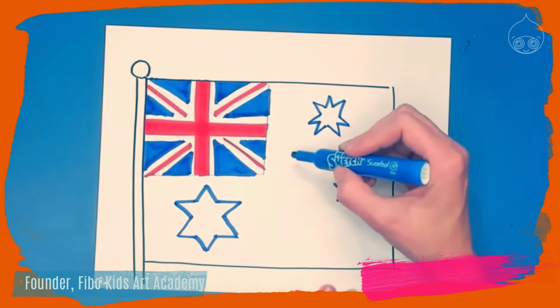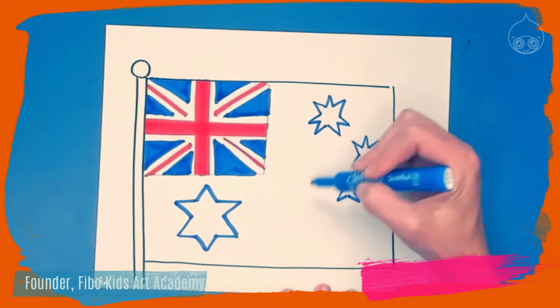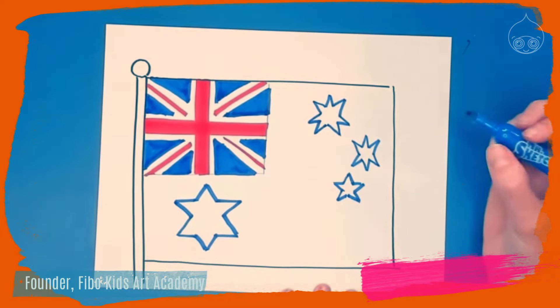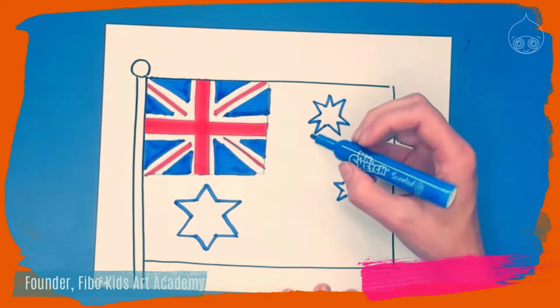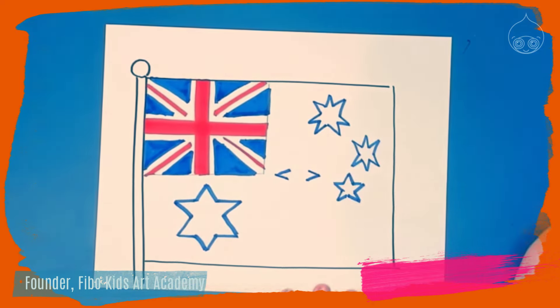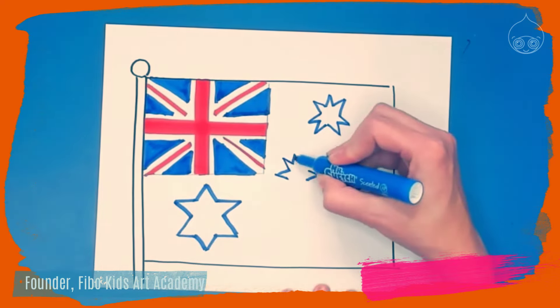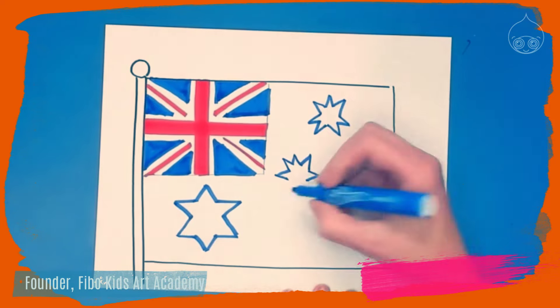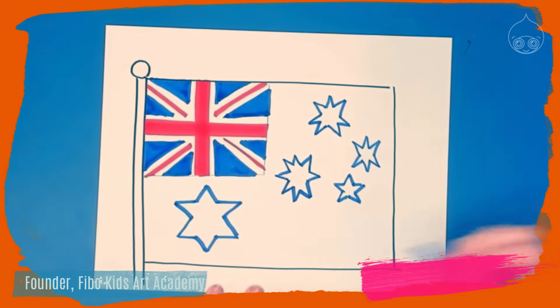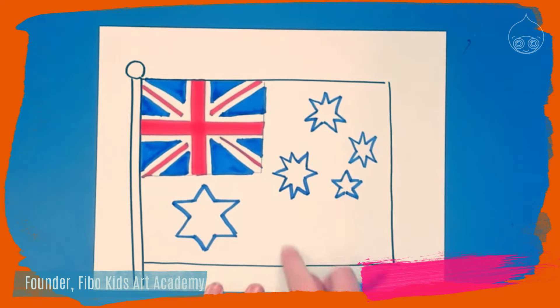The stars can start to get a little bit larger. This next one is an eight-pointed star: draw a point out to the left and out to the right, then a crown on top with three points and a crown on the bottom with three points — that gives us eight points.